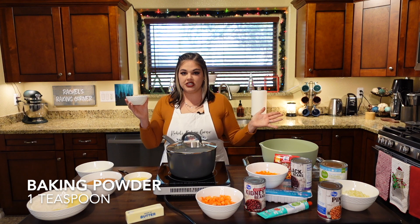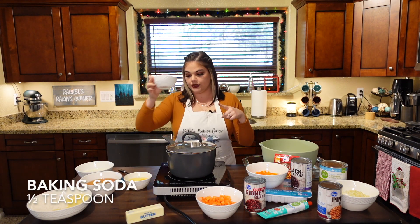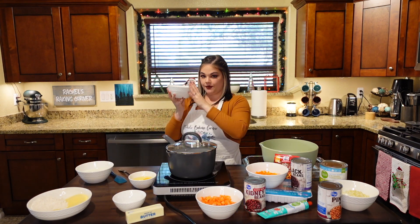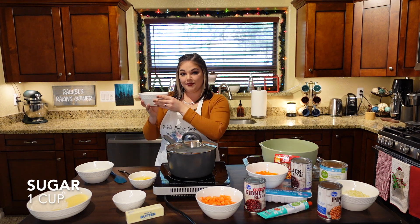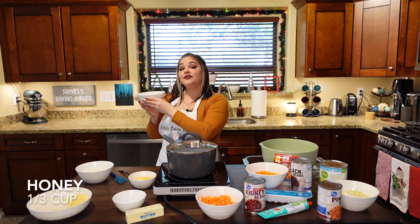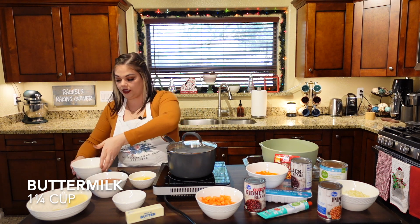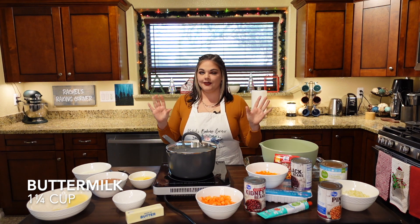Two teaspoons just seemed like too much so I went with one. And half a teaspoon of baking soda. We have two eggs at room temperature. In this hefty bowl we have one cup of sugar, a fourth of a cup of vegetable oil, and a third of a cup of honey. And then one cup and a quarter of buttermilk — that's what really makes it taste delicious, that buttermilk cornbread.